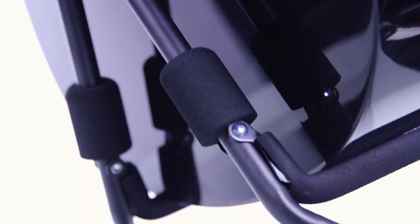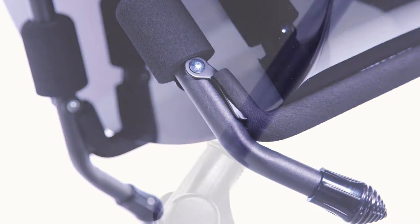A compact folding design for easy storage and setup. Thick protective padding to keep your guitar safe. Non-slip rubber feet caps for extra stability.